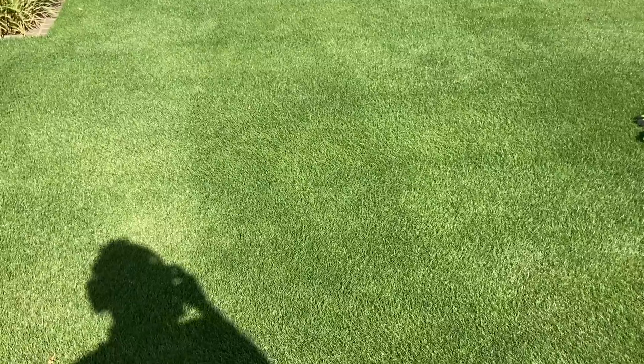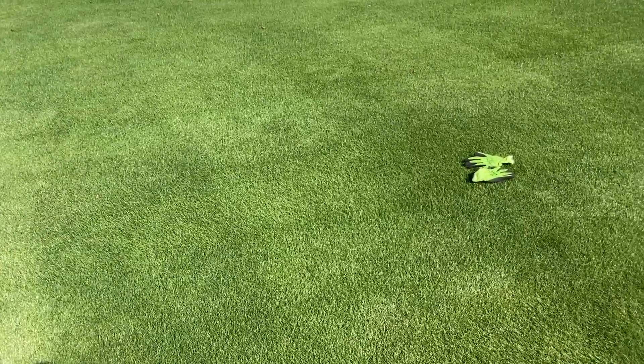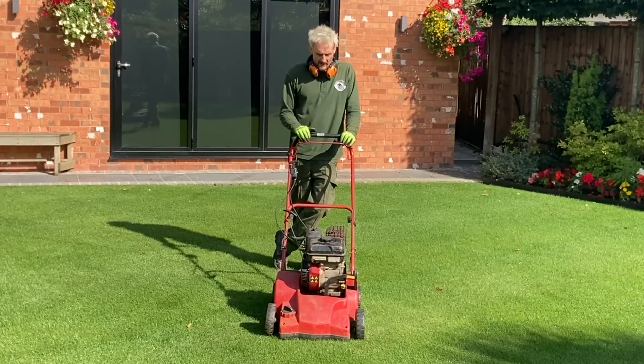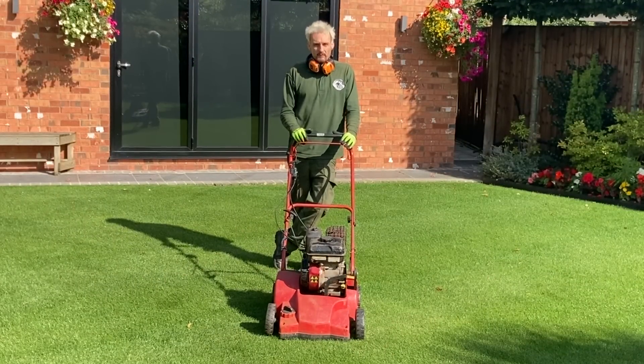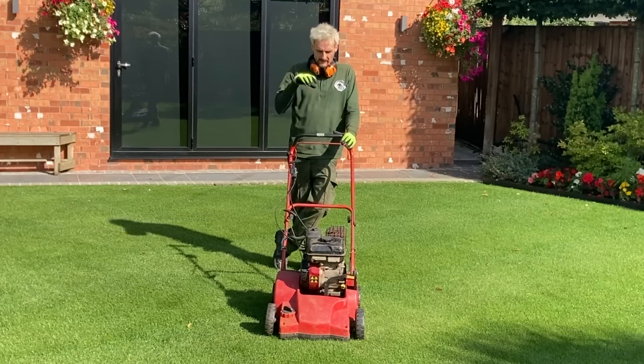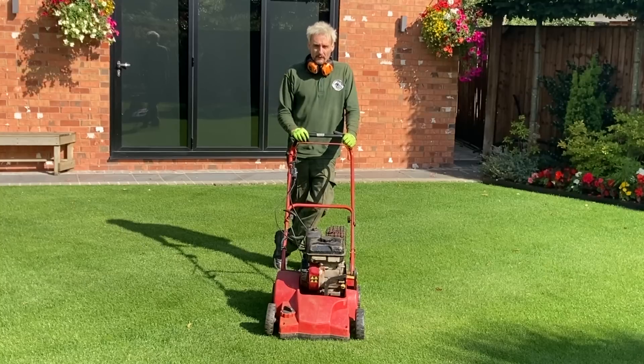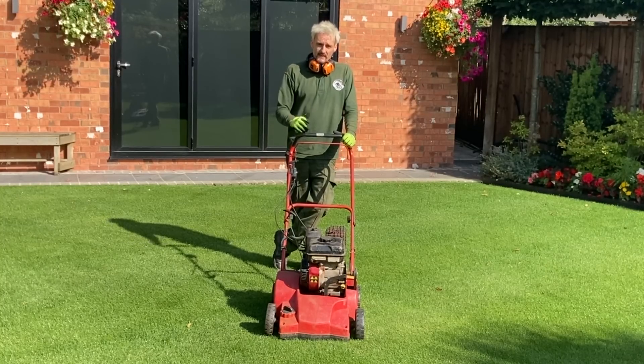From a distance it looks fine, but today's scarification is going to thin it out and remove any thatch build-up and debris. A lot of leaves have fallen over the summer so they'll be rotting down in there — we'll get those up. It's mainly about reducing that disease threat by thinning the lawn out. If you want to achieve a higher lawn standard, these things have to be done.